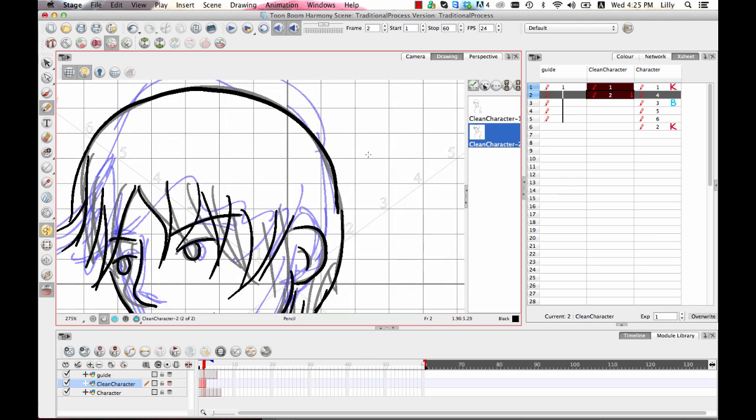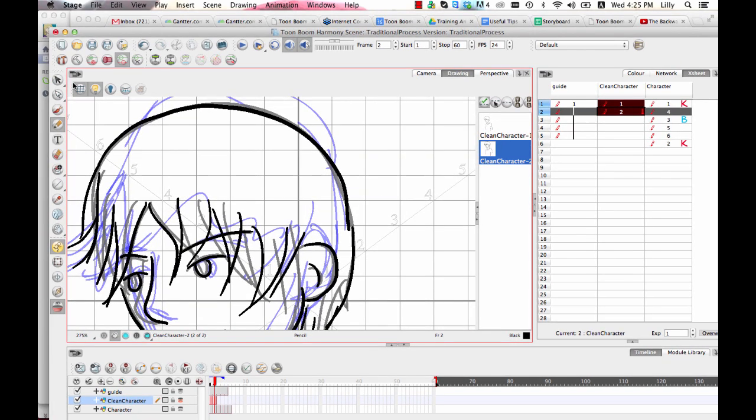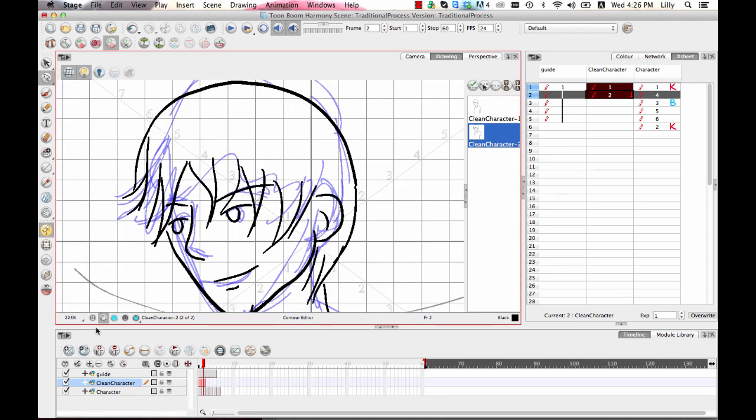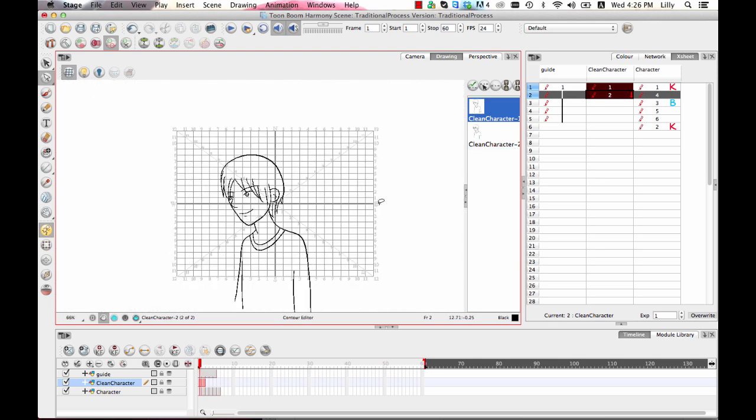I didn't draw this line totally correctly, but rather than starting from scratch I'll select the contour editor and move the contour points around. I have an extra contour point I don't need, so I can select it and hit Delete, then line these up — that way I've got my line without having to totally redraw everything; it's way faster. Now I can turn off the onion skin, turn off Shift and Trace, and even the light table, to just look at this drawing on its own and check from frame to frame how that works.